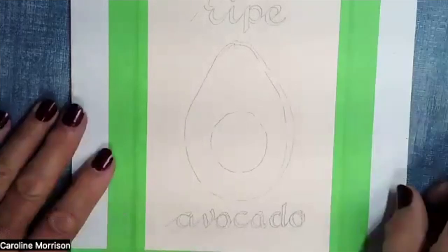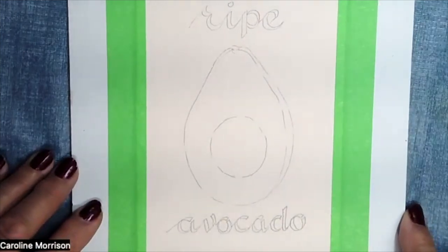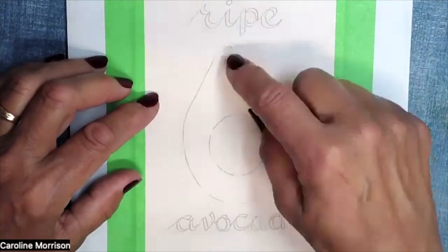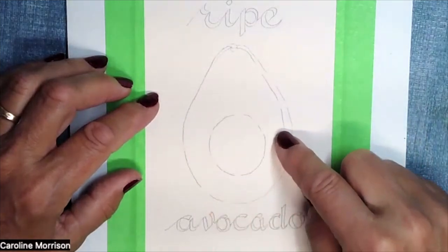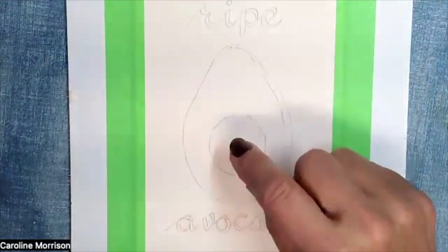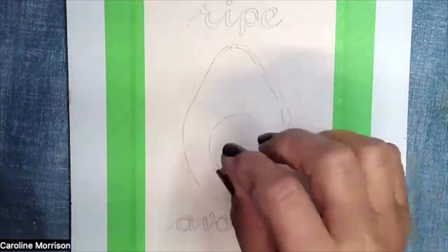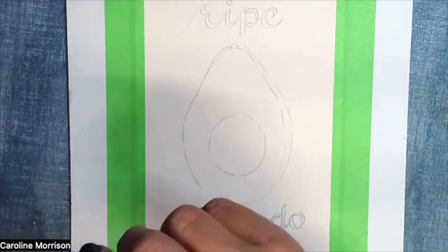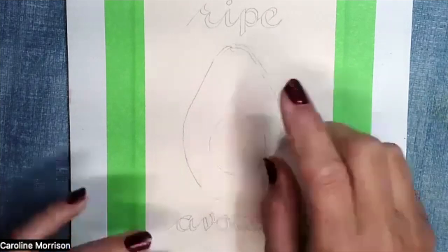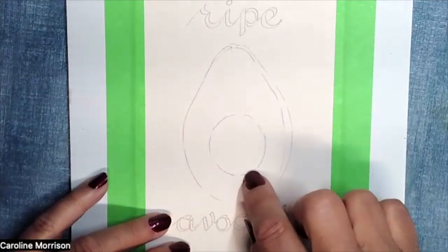I'm just going to zoom in a little bit so you can see clearer. With the avocado, we're going to start on dry paper and then add a little bit of water along the edge, because we want the paint to seep in and give that soft edge on the inside of the pear but a hard edge on the outside. We want to have our inside colors ready before we start, because once we put the water on we want to add very light creamy colors to the inside.